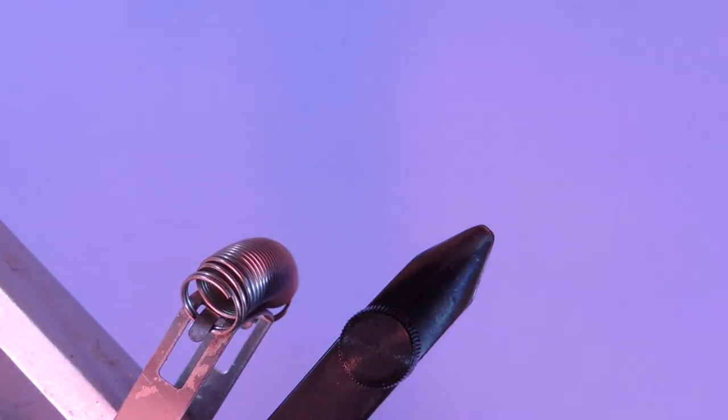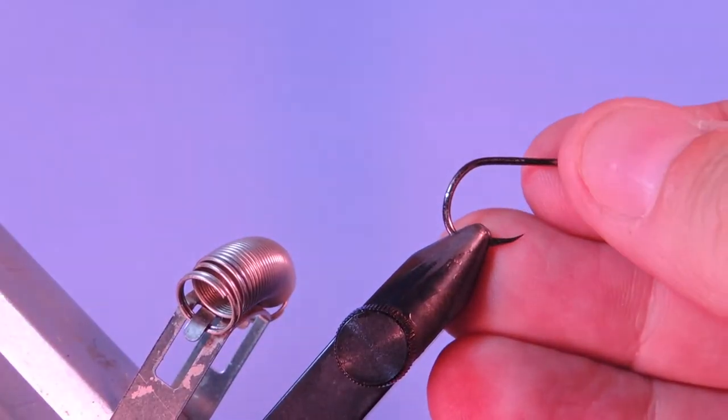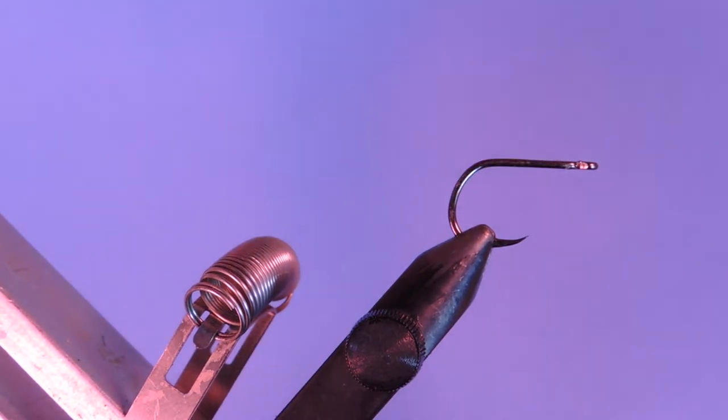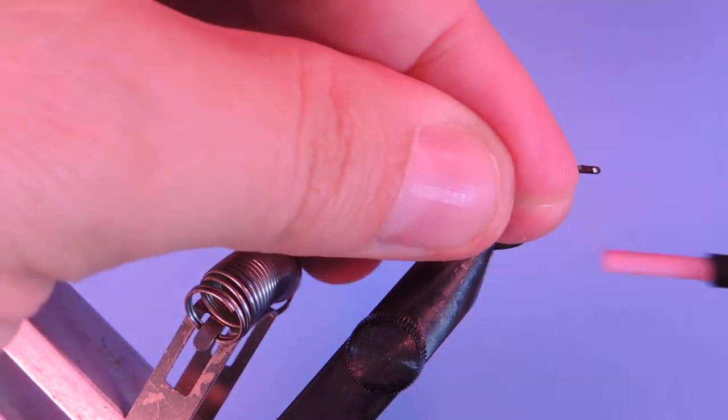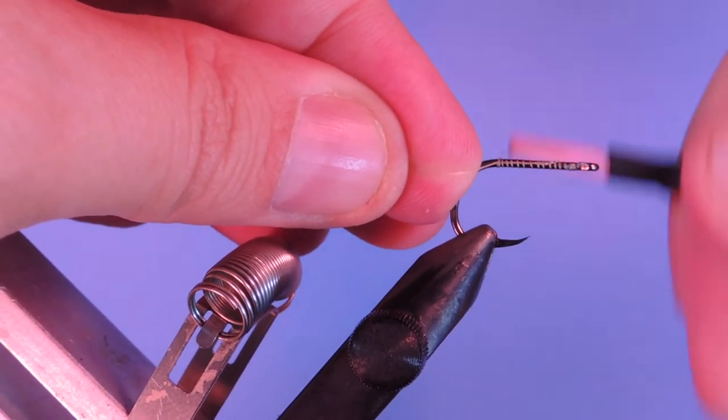We are going to start off with a tube fly hook — a number four. We're going to use a tan six-lot thread for this, and I'm just going to start by tying on the base layer of thread.